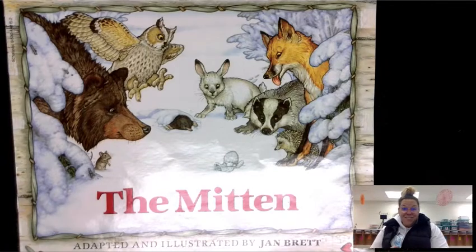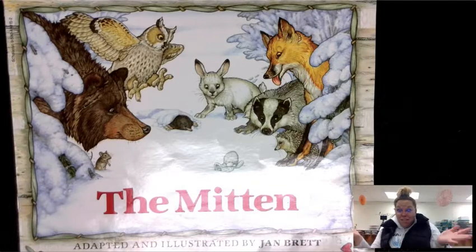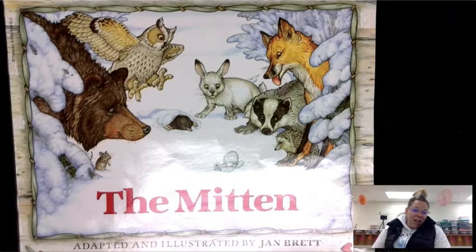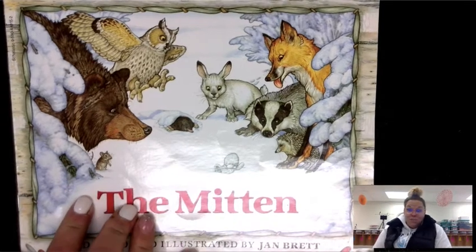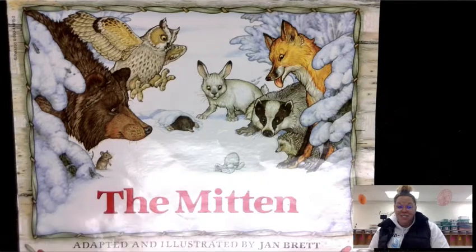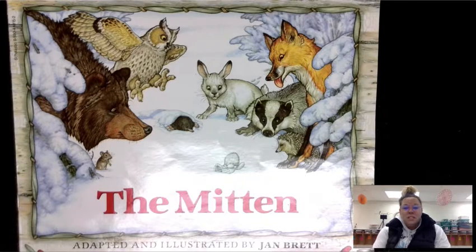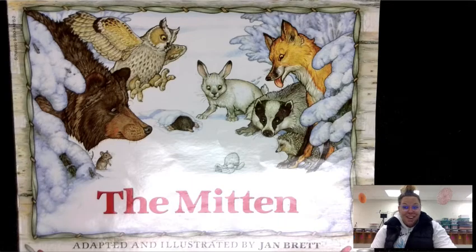Hopefully you had a good time making your mittens, coloring in your animals, and sticking them in during the story. Feel free to listen to it again or find it online, or if you have the book or go to the library you could borrow this one. When we're done today, make sure your name is on your mitten somewhere. Keep your animals inside your mitten and put it in your Friday folder so that I can take a look at all of your mittens. Have a wonderful day, first grade.